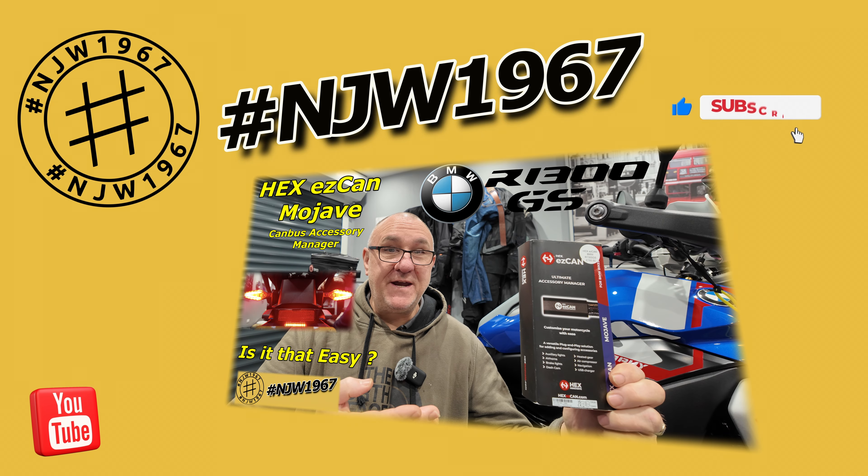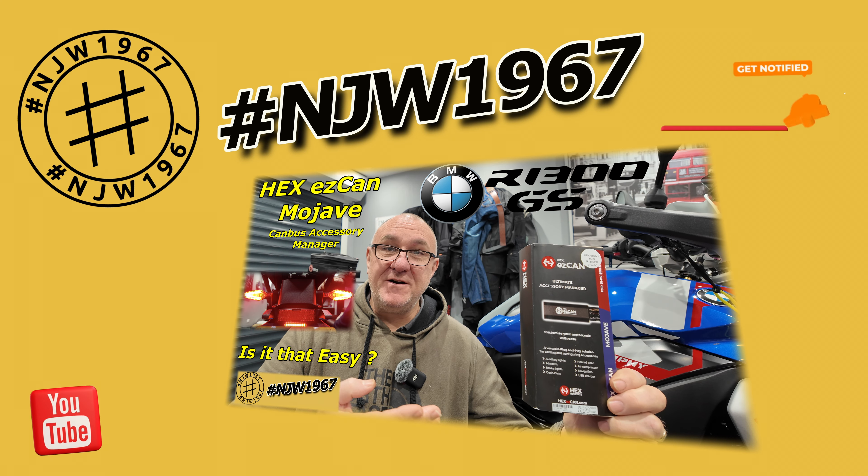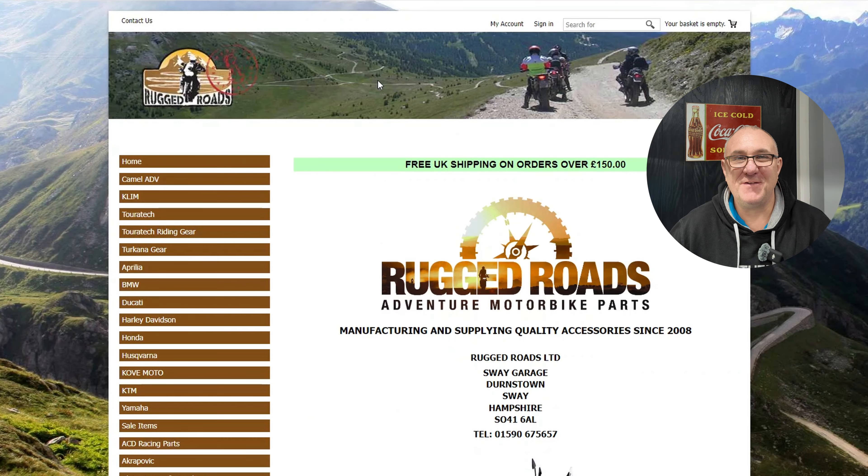Hex EasyCAN - just how easy is it? Watch the video and let's find out. Hello guys and welcome back to the channel. First of all, I'd just like to thank everybody who's subscribed to the channel so far, given comments and feedback. Really appreciate it guys - it helps the channel so much and it helps me to have more drive to get more content done for you.